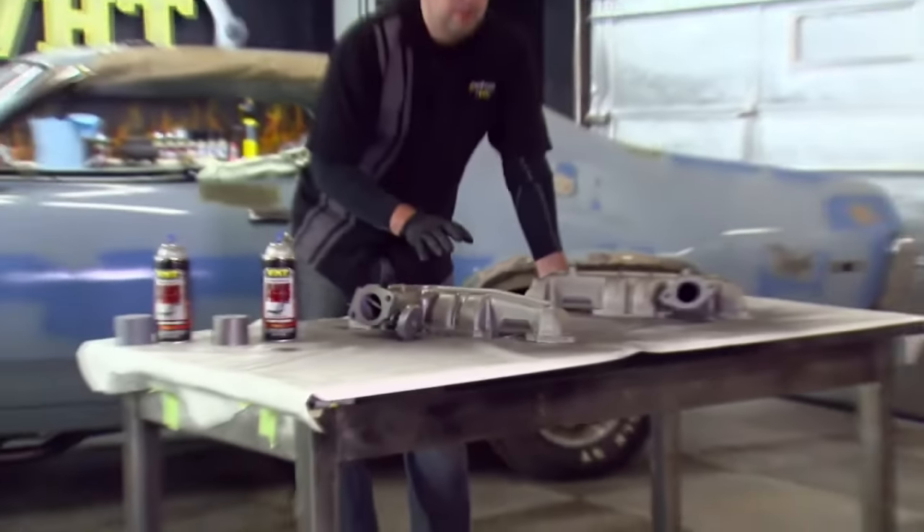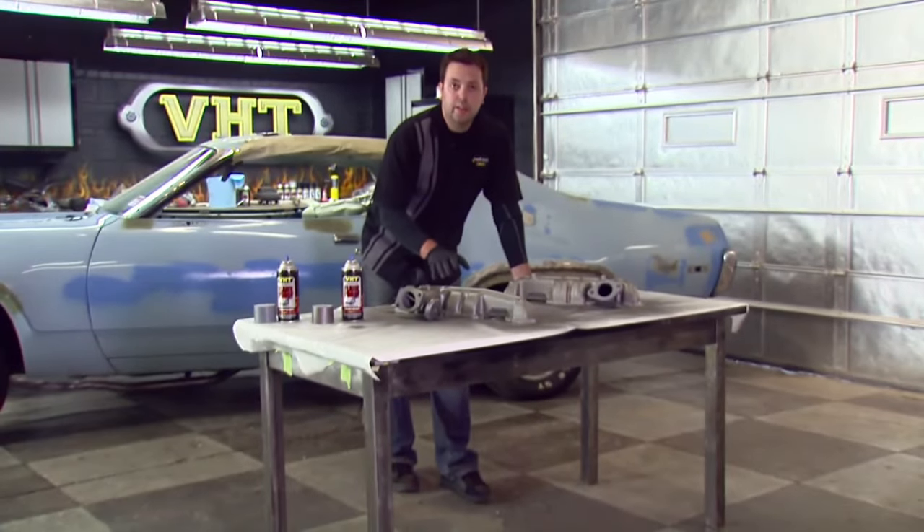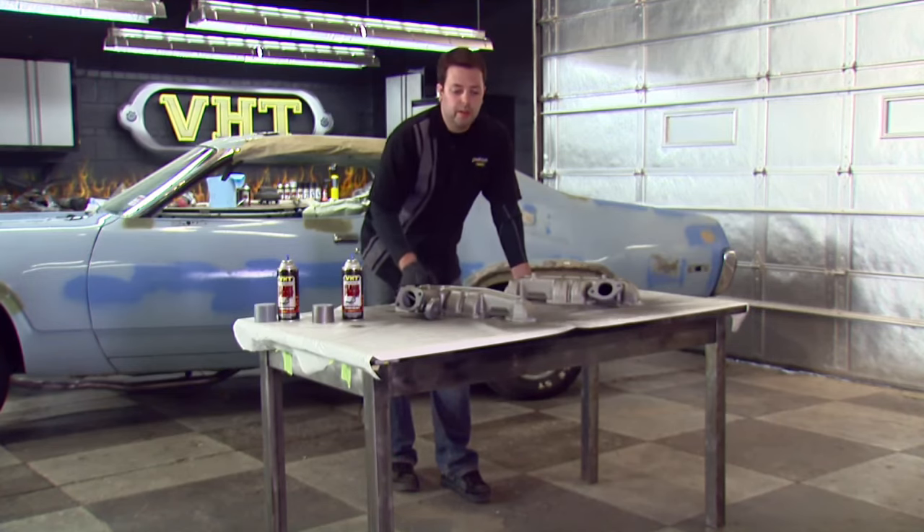We just finished up our medium coat. This will be dry to touch in about an hour, and it will be ready to be handled in about three hours, but I'm going to go ahead and set these aside and let them dry overnight before we put it back on.